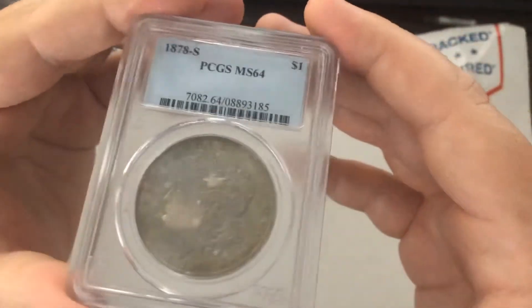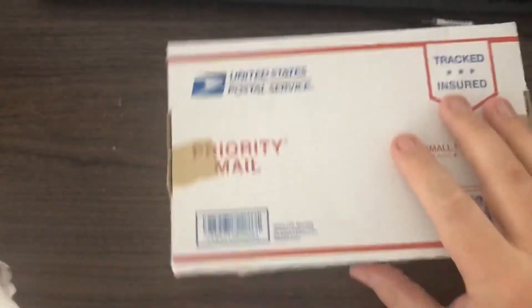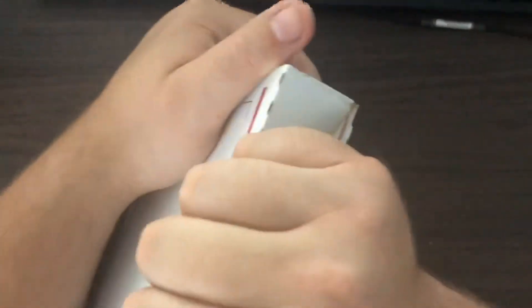Awesome — I'm able to open it up and show it to you guys. Let's get to the coin that actually is mine. Let's open this up real quick. I really appreciate whenever people will take the added measures to protect a coin, but it really isn't conducive whenever you're trying to make a video. Let's just go ahead and open it up. I can at least reuse the box, which is great.